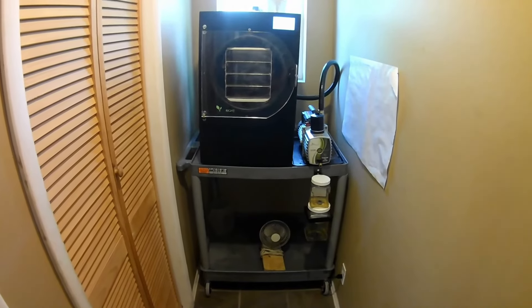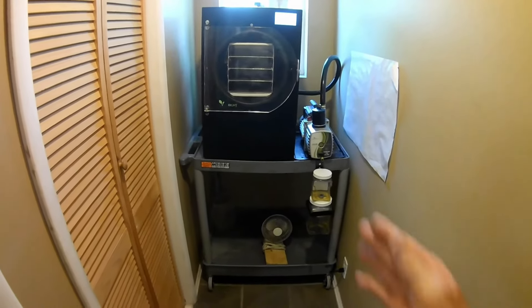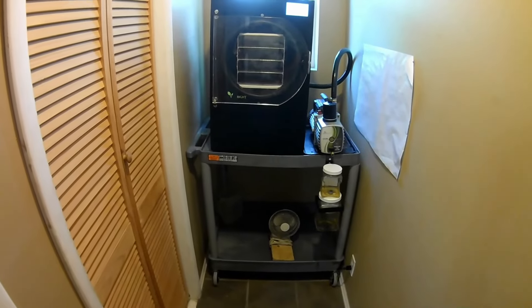This is my freeze dryer setup. In addition to the freeze dryer itself, I also bought a cart from Home Depot for $160.